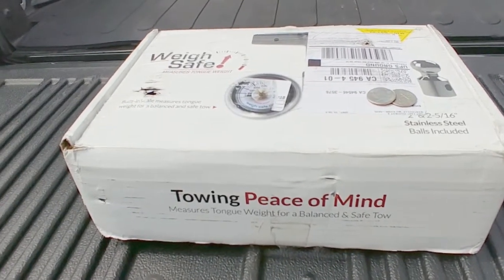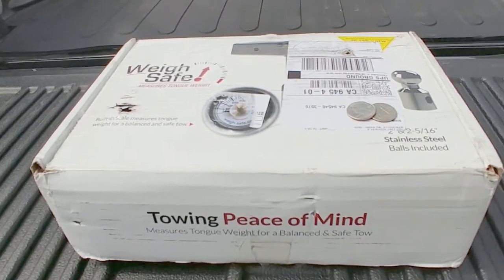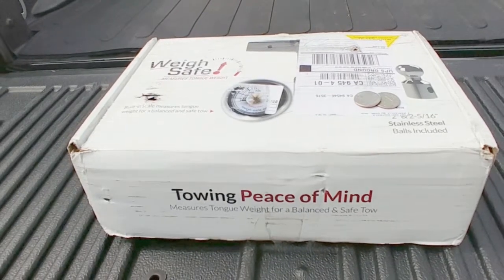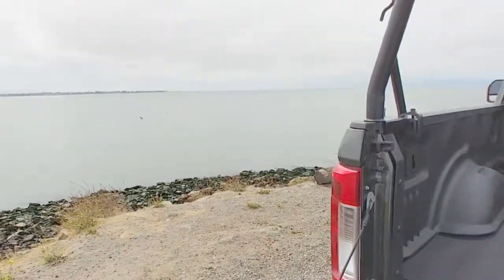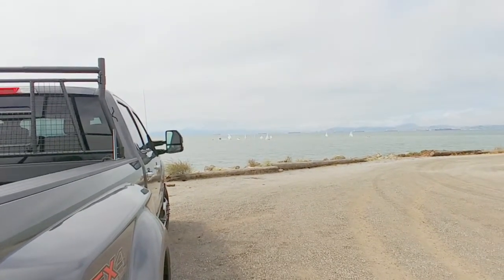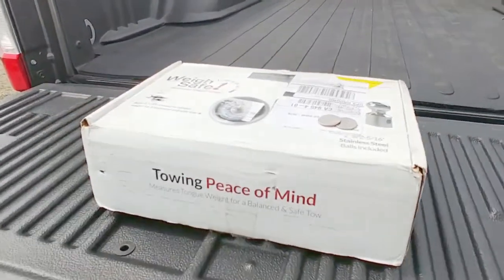I couldn't use it for the weekend so I had to wait. I'm going to unbox it now — the coins you see are hiding my address. If you get wind noise, that's because I'm out at the bay. My son is actually on one of those sailboats sailing, so in the meantime I thought I'd do this video while I'm sitting here waiting. Let's unbox this sucker.